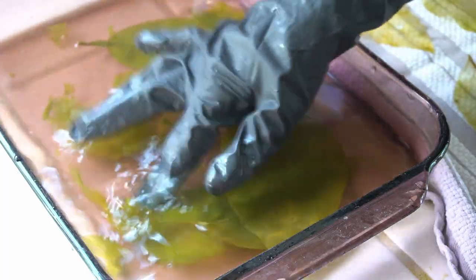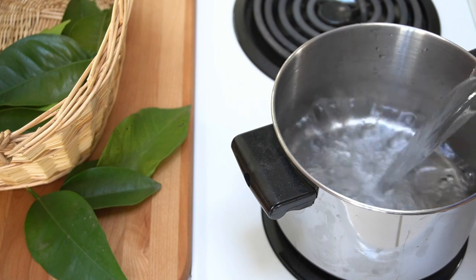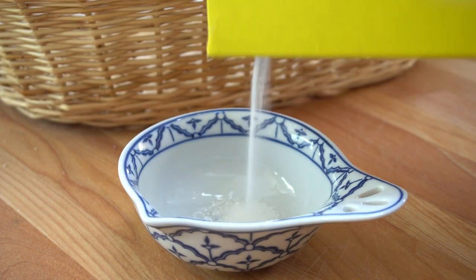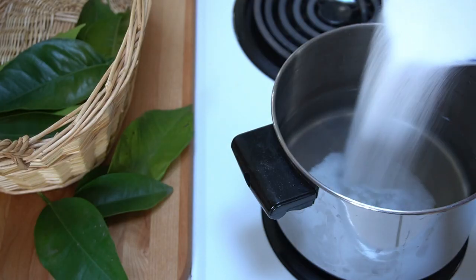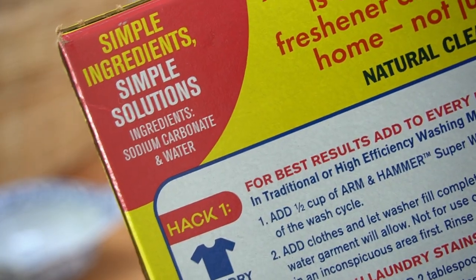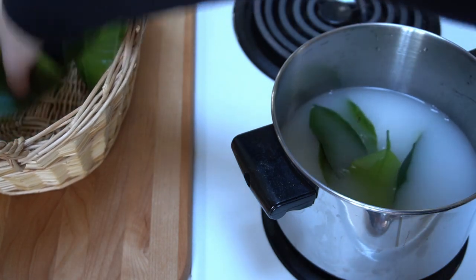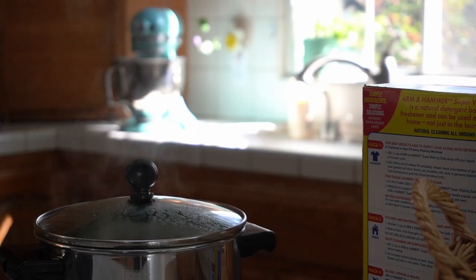For those of us who lack patience, there's method two. For this method, you boil the leaves in a mixture of water and washing soda — about one quart of water for every three-quarters of a cup of washing soda. It doesn't have to be exact. You can find washing soda in the laundry detergent aisle, and although it sounds similar, it is not the same thing as baking soda — baking soda will not work. Washing soda is safe for your pots and pans, and as an added bonus, it might even make them a little cleaner.